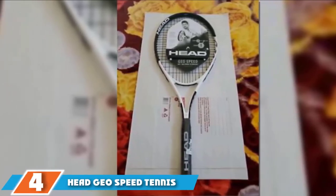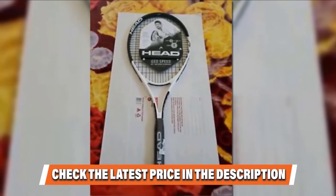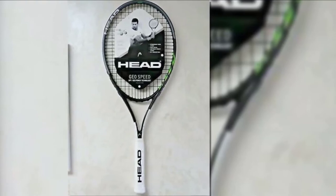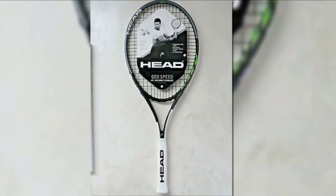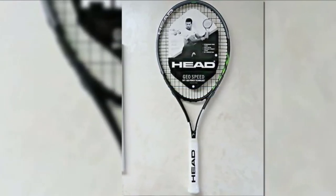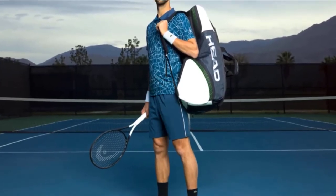The number four position is dominated by the Head Geo Speed Tennis Racket. The Head Geo Speed is balanced in more than just its weight — it focuses on offering an even amount of optimal features rather than heavily emphasizing only one. This moderation serves beginners well. It has a wide sweet spot with an oversized hitting area of 105 inches squared, an overall length of about 27.2 inches, and weighs 10.4 ounces.